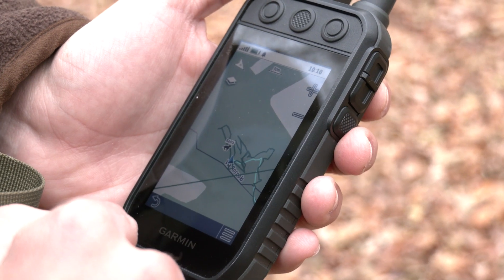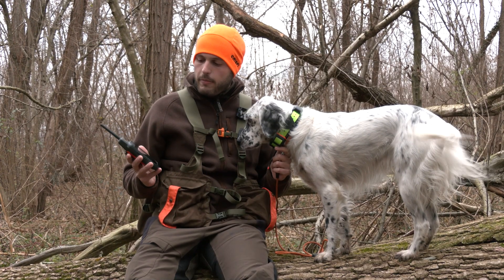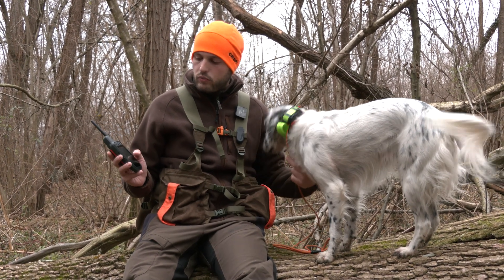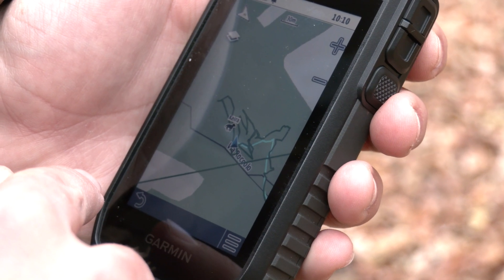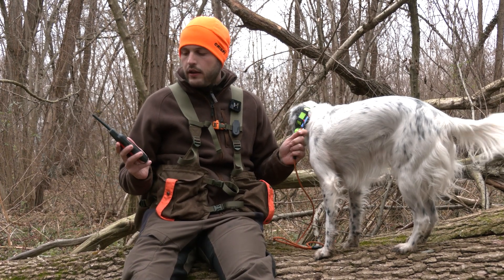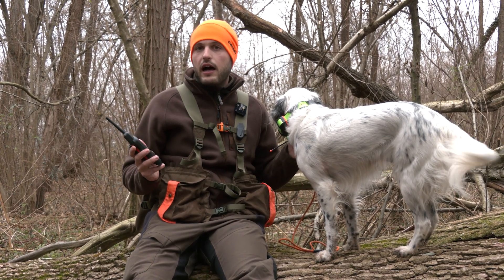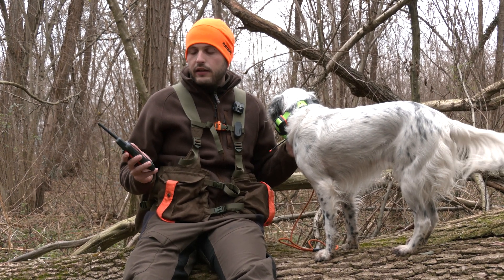Per quanto riguarda la modalità mappa, è possibile seguire il movimento del cane sulla mappa dove viene tracciato anche il percorso del cane e del cacciatore con due linee di colore diverso. È presente di serie la cartografia TopoActive europea, ma è possibile scaricare anche le mappe satellitari tramite connettività WiFi per una visione più realistica del terreno.